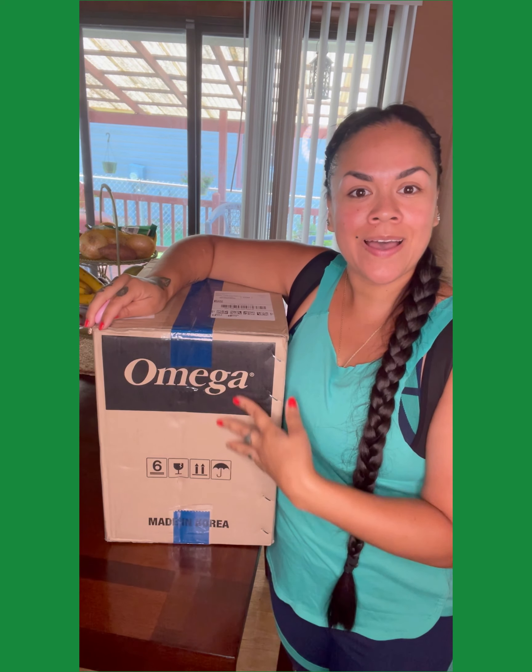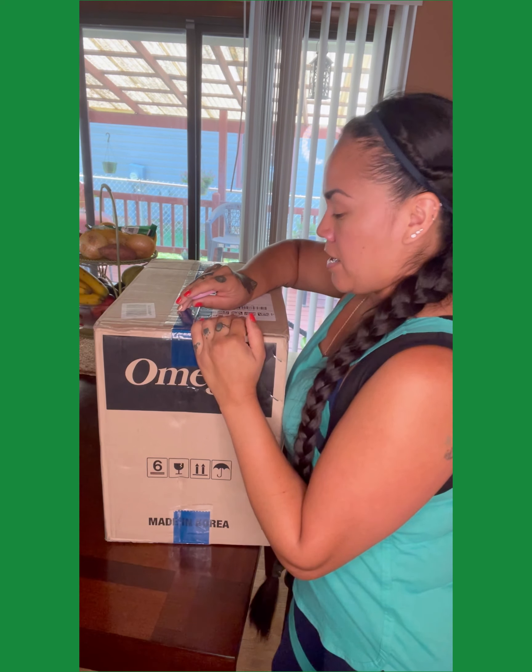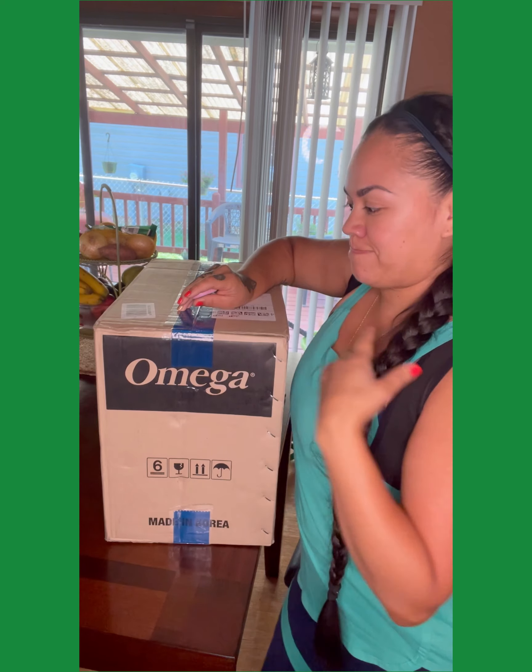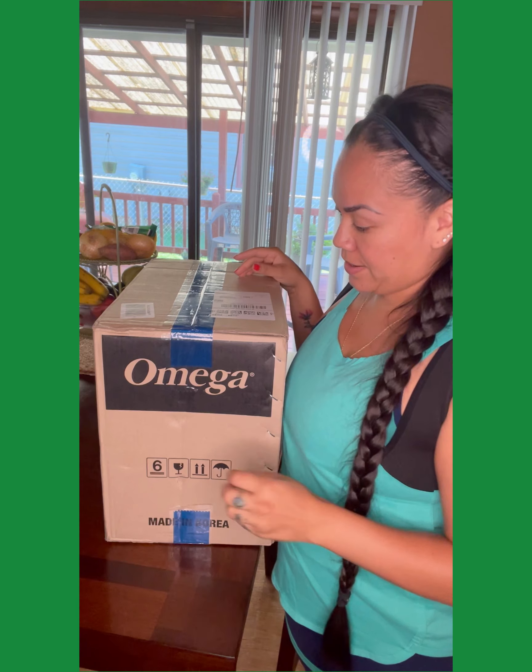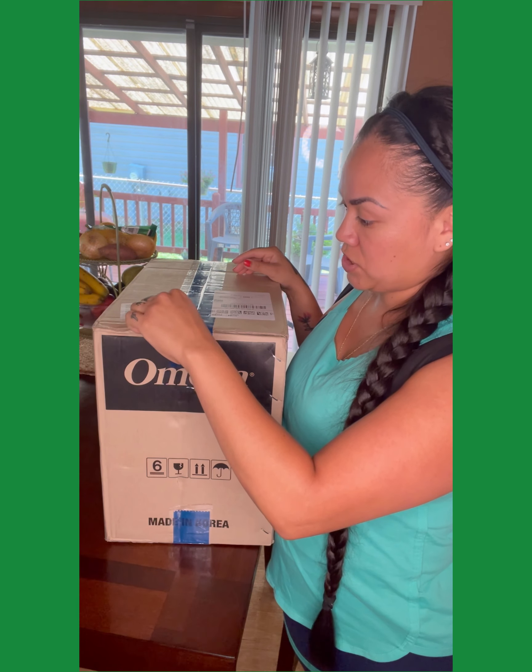It's here! It's finally here — the Omega VSA. I finally got my juicer in, guys. So I'm going to do a review and reveal with you all today, reviewing the Omega VSA juicer.